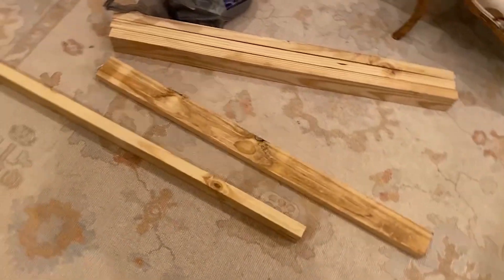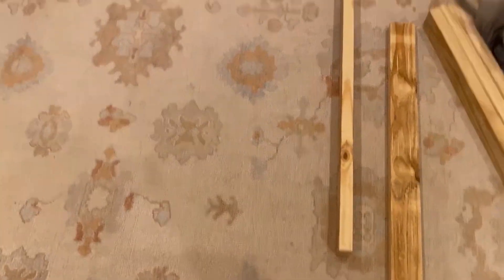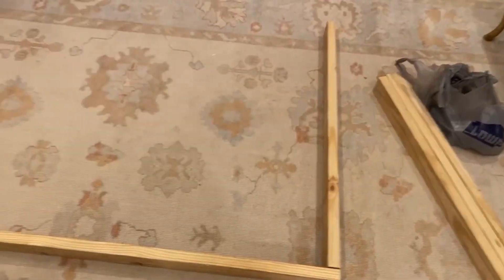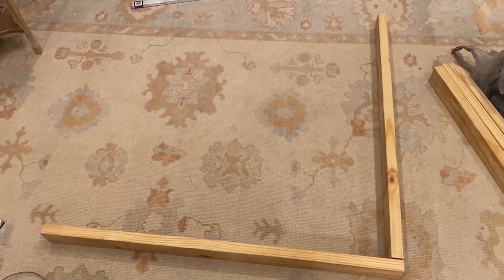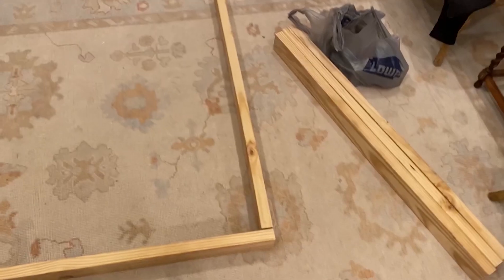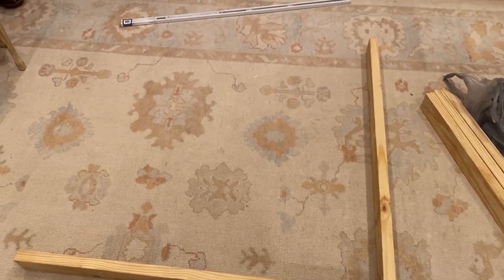Your starting point: you basically want to get your flattest board, your flattest two-by-four, run it across the bottom, one across the top. You're just gonna piece together a small wall to start with. It's 48 inches across — every one of these pieces is 48 inches — so it's gonna come out as a perfect box.